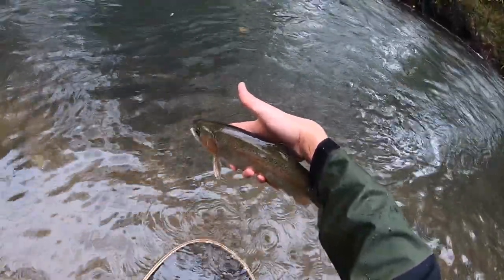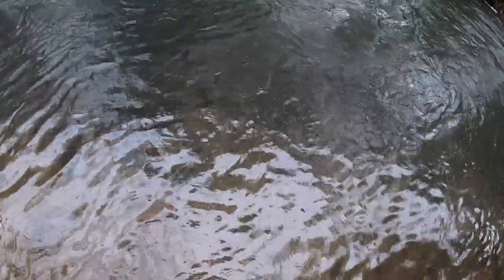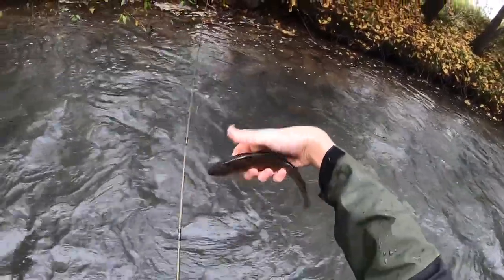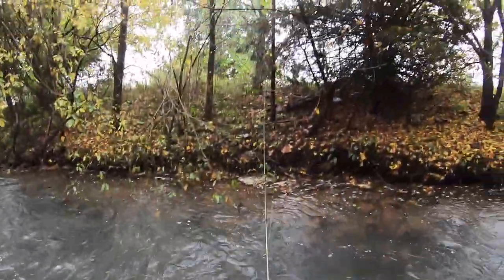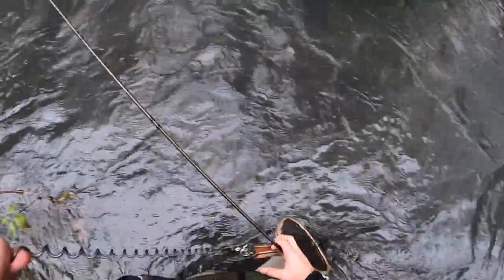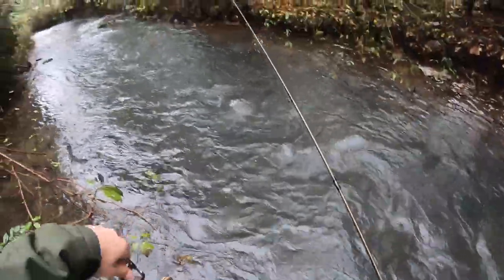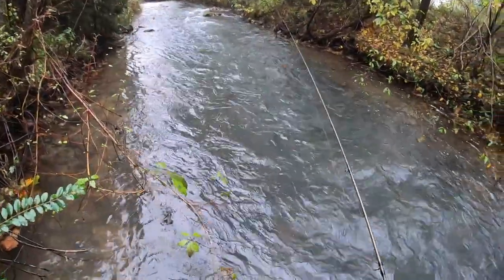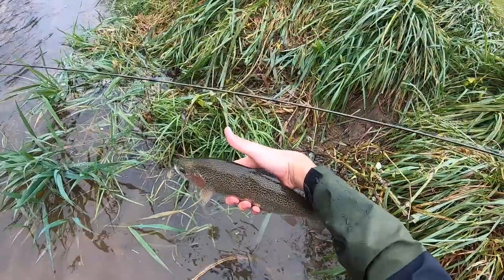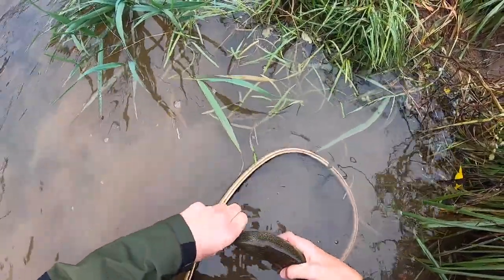Eat the crash dummy! It's a very pretty fish. See that crash dummy — it's definitely a great fly for this dirtier water right now, a little bit high and off-color. You want something a little bit more bright to try and get the fish's attention. That's a nice rainbow. Eat that crash dummy.